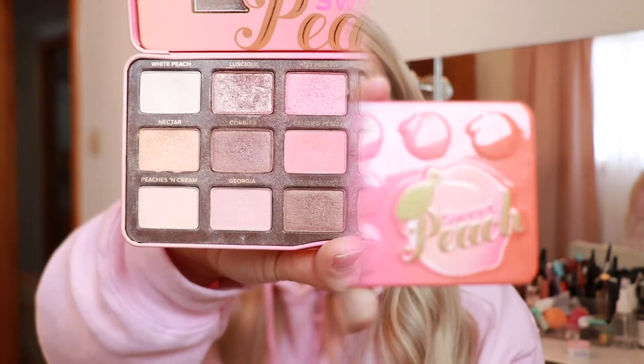Hey guys, welcome back to my channel! Today I am sitting down and doing an eyeshadow look using the Too Faced Sweet Peach palette. This is one of my all-time favorite palettes and I've gotten so much use out of it. I'm not really sure what look I'm going to do today — I'm just gonna jump in and go for it. I do know that I want it to be fairly pink, and I'm thinking maybe a little bit of gold on the lid.